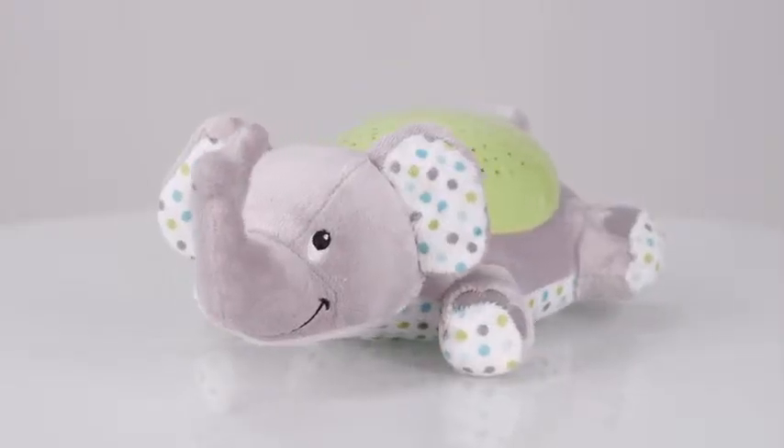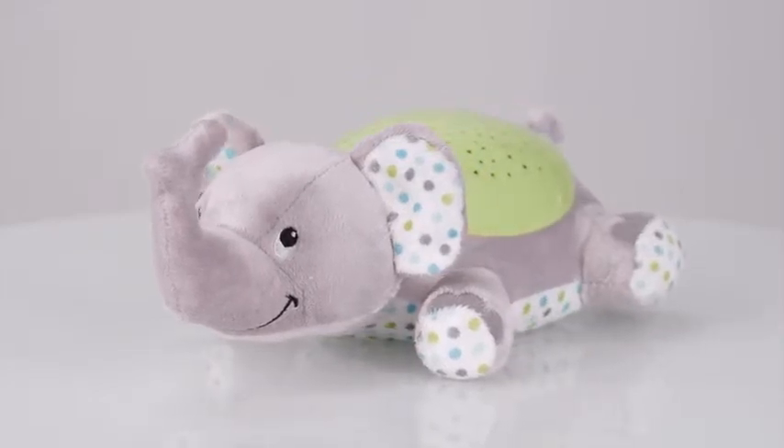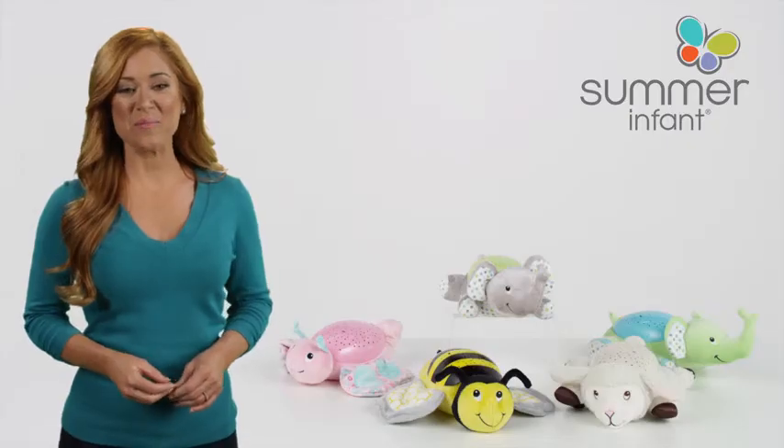This soft, plush soother companion is the perfect sleeping buddy for children of all ages. Slumber Buddies Soother — take yours home today.